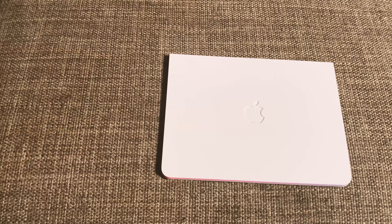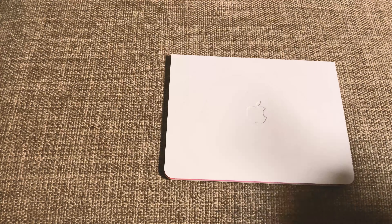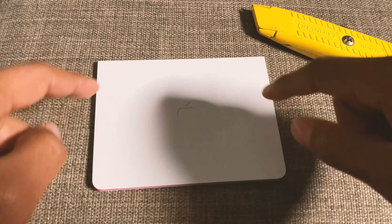All right, so this is the Apple credit card. I just got it in the mail a few days ago. I'm going to be doing a first impressions, so let's get right into it. I also brought my trusty cutter because we're actually going to be opening this up. I think there's something inside of the actual module and we're going to find out what is actually inside of this.